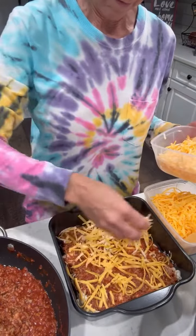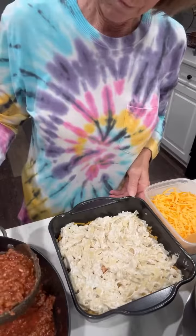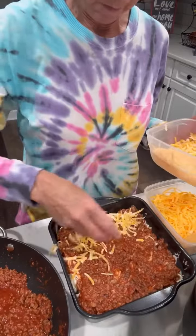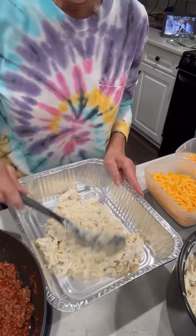Then we'll add our cheddar cheese and colby jack cheese, and then repeat those layers — noodles, then sauce again, and cheese. We've got a double layer of goodness here! I love that these pans have a lid so we can pop that lid on and store it in the fridge until we're ready to bake, or even put it in the freezer. I'm going to cook this one tonight.